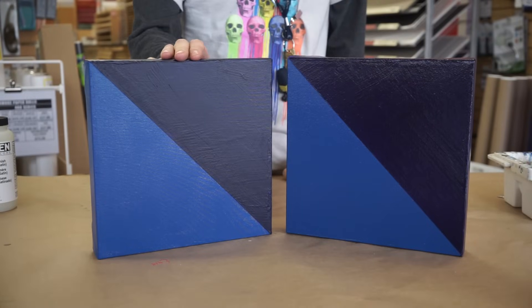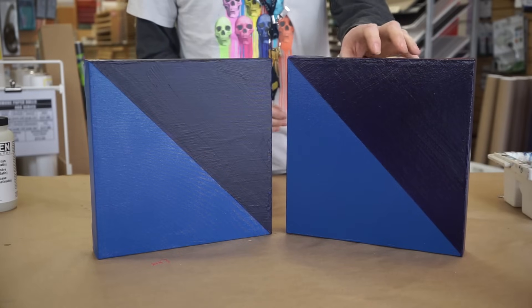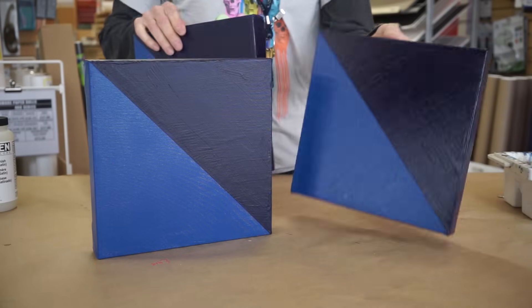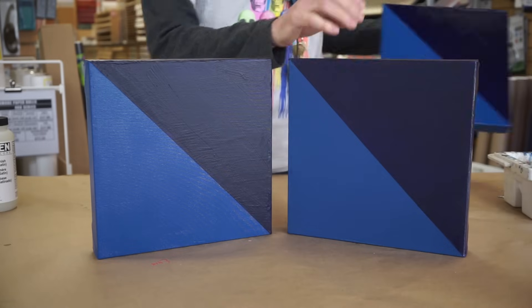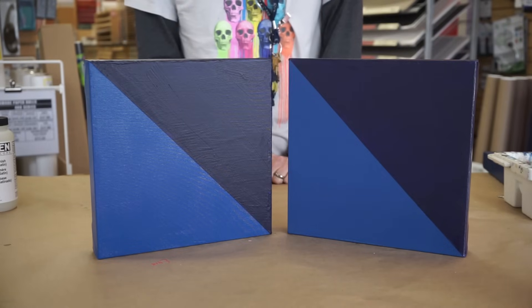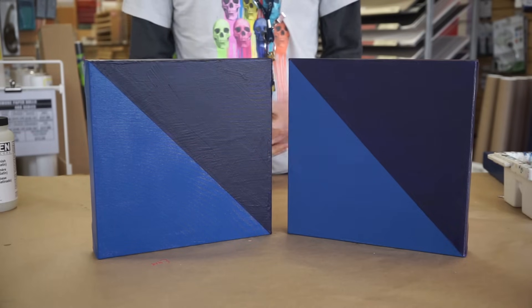Here we have the painting unvarnished, and here we have the painting varnished with gloss. As you can see the colors are much more rich and vibrant. And here is the matte varnish — colors are much more subdued and softened. A satin varnish would have a shine level somewhere in between the two.